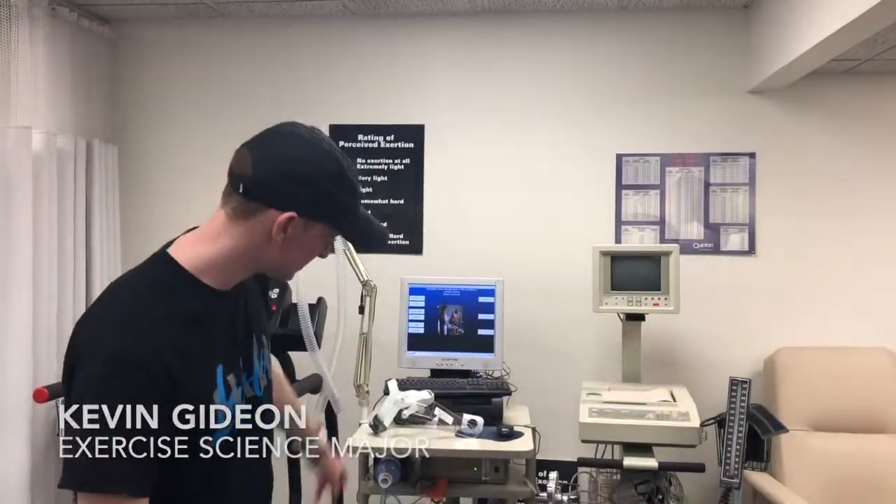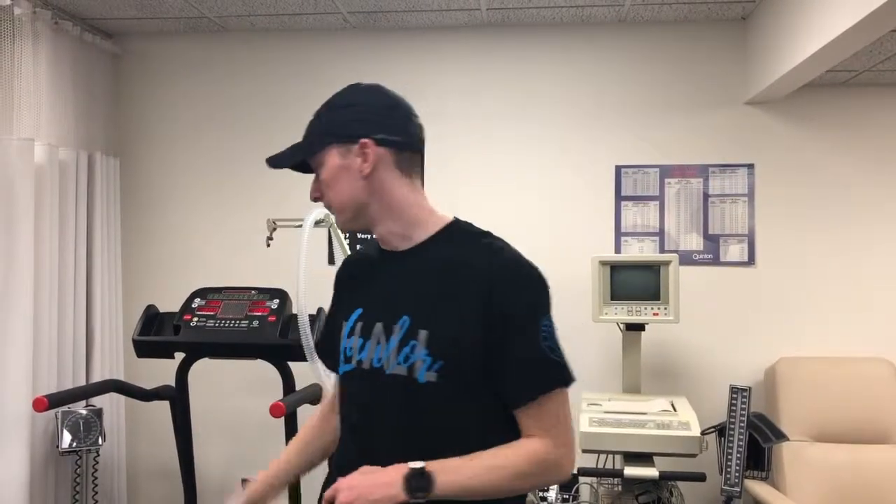Alright guys, today we are going to be teaching you how to set up the Metabolic Cart and specifically the Parvo machine to do VO2 max tests right here.